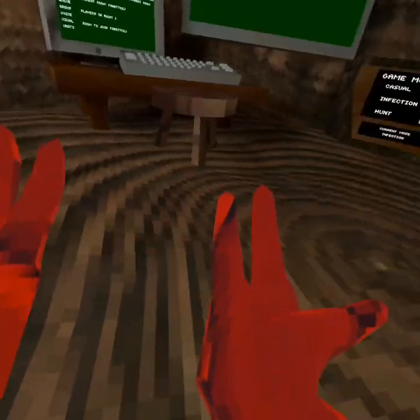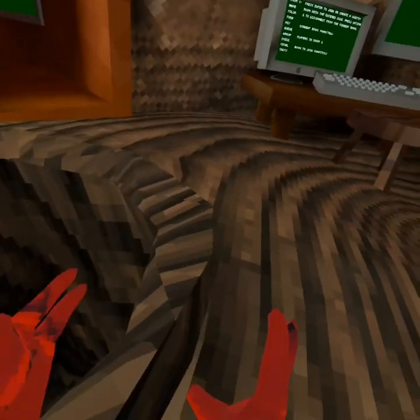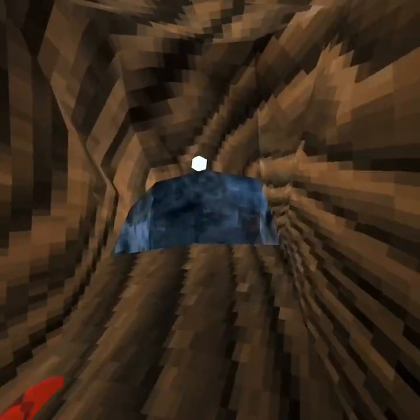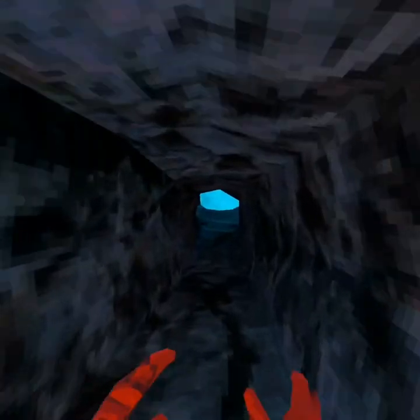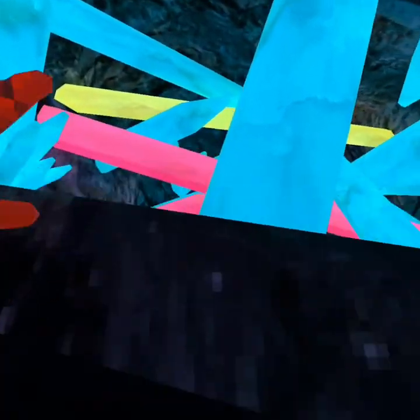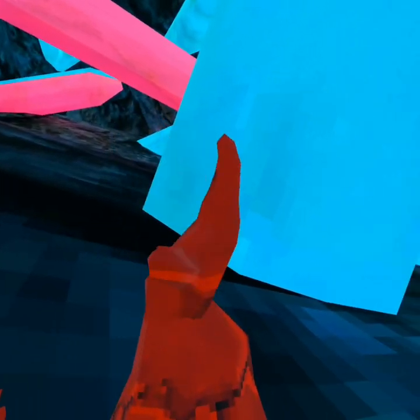What's up guys, welcome to the first video on my channel. Today I'm going to be doing a quick little tutorial on Gorilla Tag for any new players that want to learn something. It's this crystal right here — this is the crystal that's pretty useful to climb. You can get to different places, so I want to teach you two ways how to climb it.